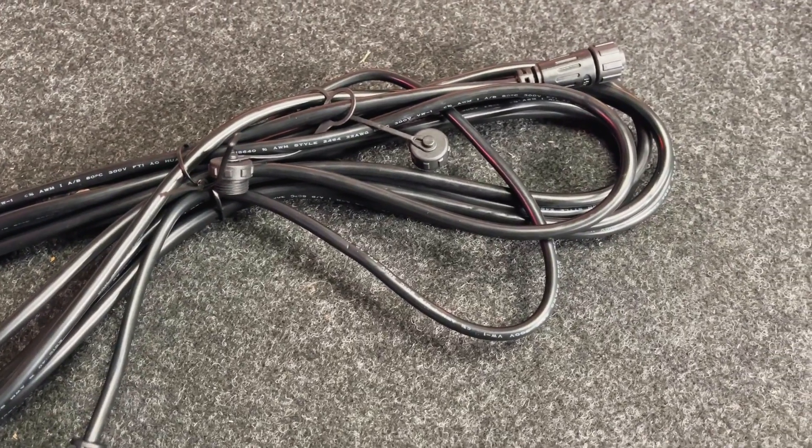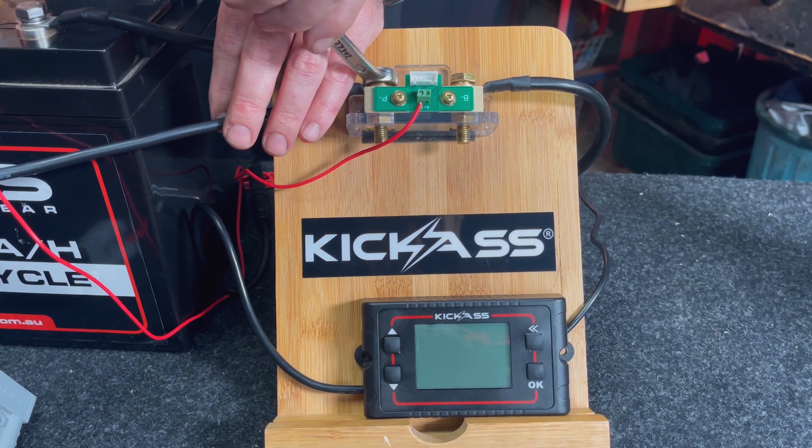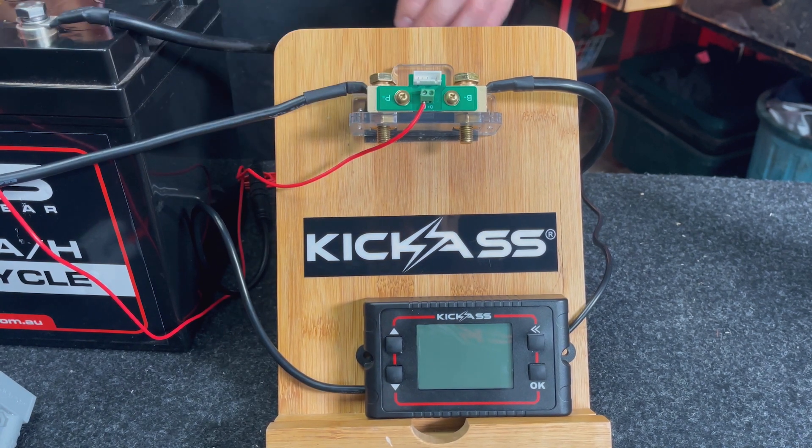A five-meter extension cable with a built-in temperature probe — the idea is to keep an eye on what the battery temperature is and what's going on, which is really fantastic. And it's a 500-amp shunt, so you can run most inverters through this as well, where normally you'd have to put them directly to the battery. Everything hooks up — how cool is that?